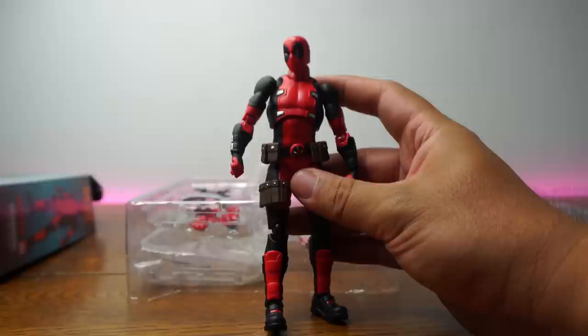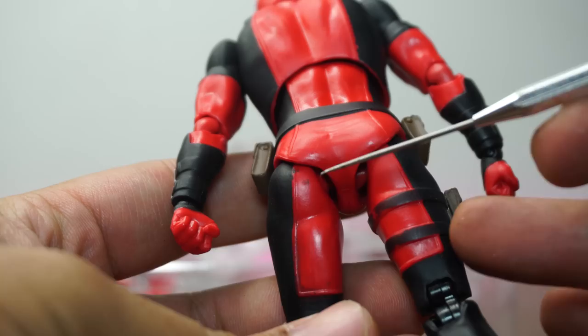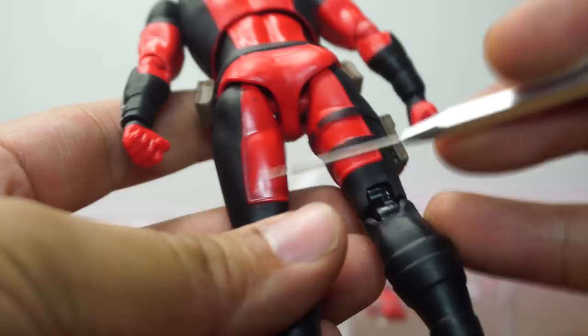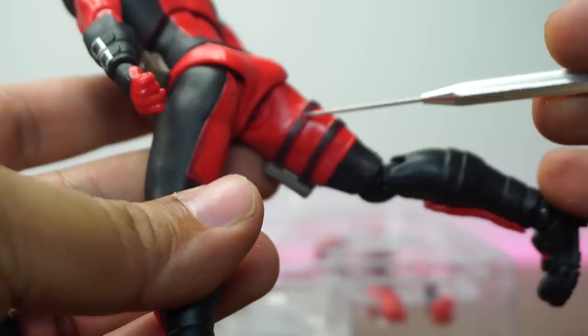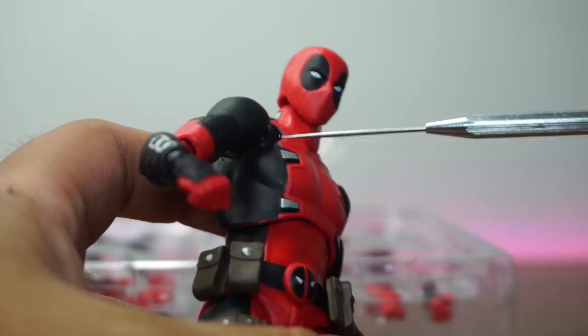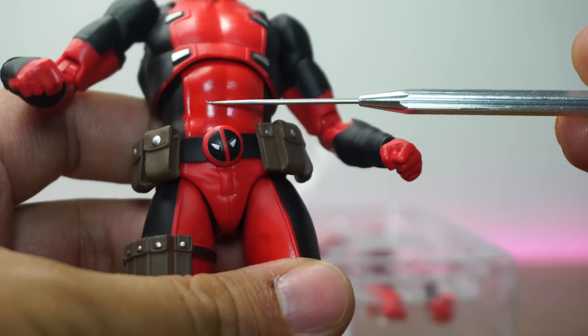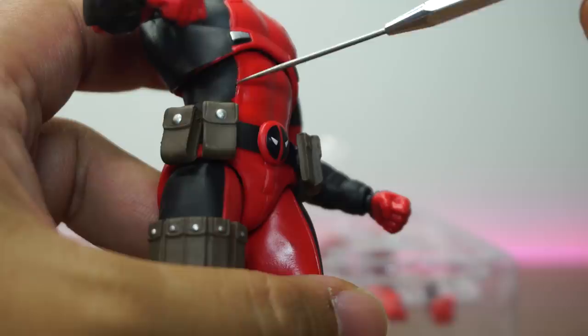First and foremost, let's see if this is any good when it comes to paint and detail, articulation and scale, and accessories. Now that we shine some light on here, let's see if there's any paint defects — that's usually what happens when you buy a clone. So far, not much. Maybe some smudges here, which you honestly cannot really see from just the front. Mostly here on the butt and leg. We do have some paint defects right here on the holsters — looks like they didn't paint that very well.